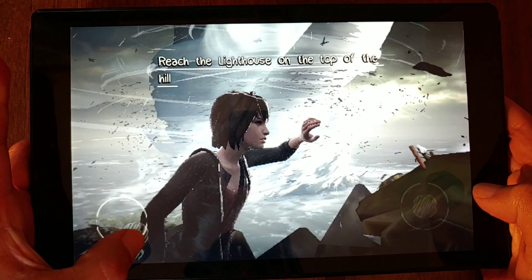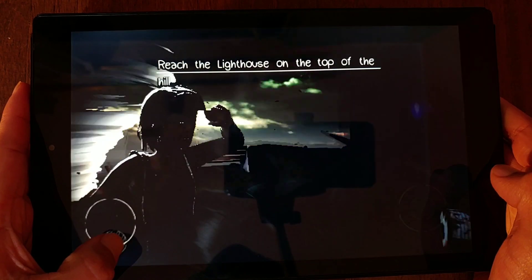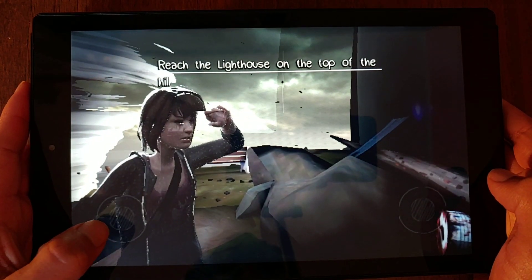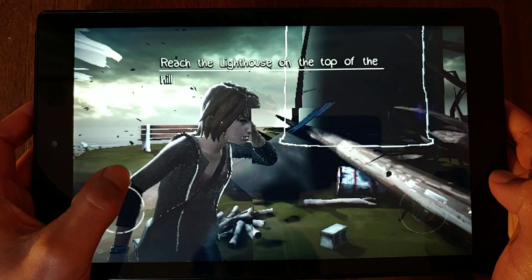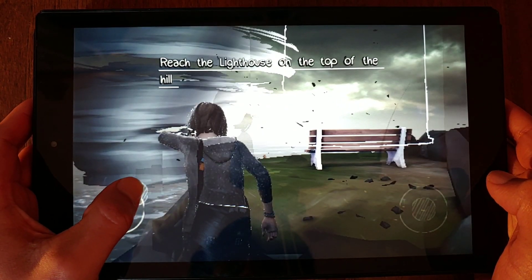The same cannot be said about Life is Strange, which is a console game. Performance leaves much to be desired — the game is played with glitches and is very slow. But the fact that I could even open the game and that it's somewhat playable is quite surprising.